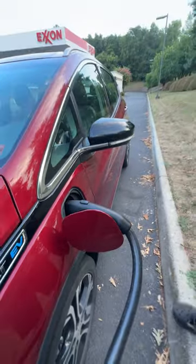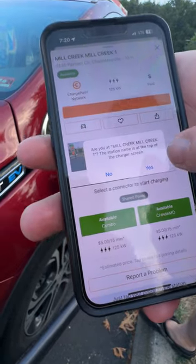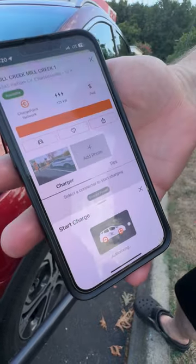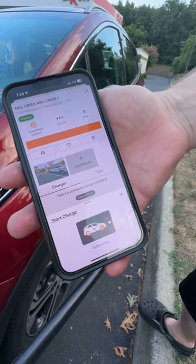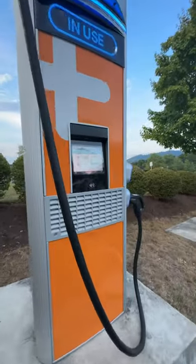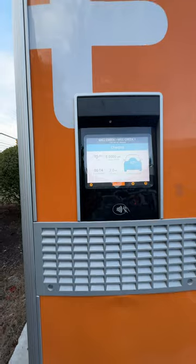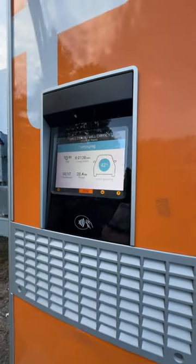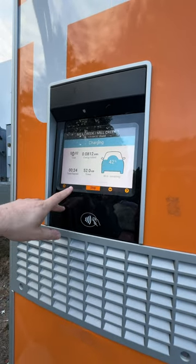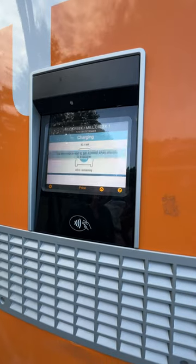On the app, just hit 'Start Charge' right here — and that's where we start. It communicates the app with the charger with the car, and then you look at the screen on the charger and see it's charging. We're starting at 42% charge right now. We're getting some decent speed — the max this car can take is 52 or 54 kilowatts, so we're maxing out on the speed.